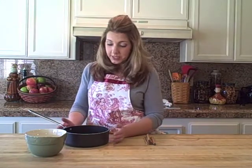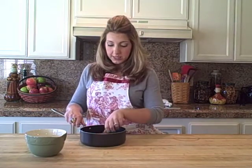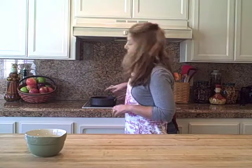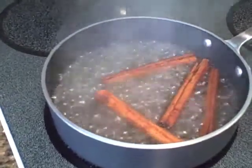We're going to make our simple syrup and I'm going to make it cinnamon infused. I've got two cups of warm water in a saucepan and I'm going to add four cinnamon sticks. I'm going to let that simmer with the cinnamon sticks for about 10 minutes so the flavor gets all through the water.